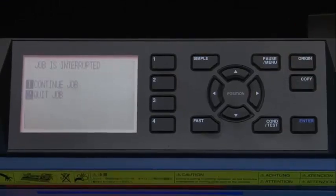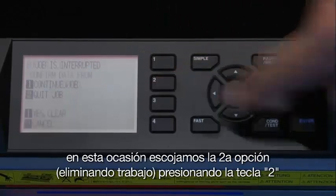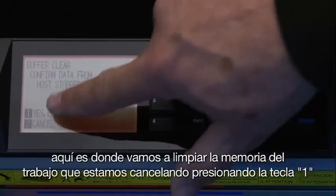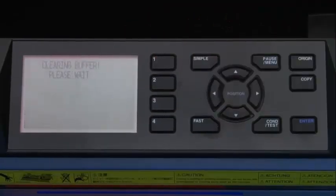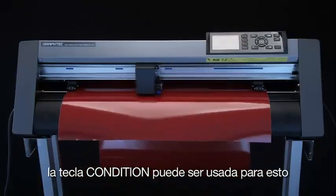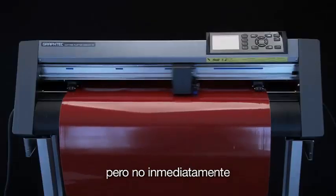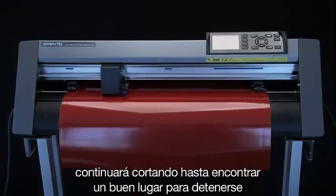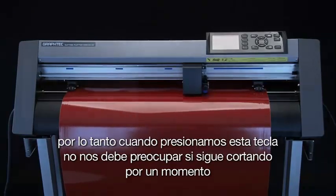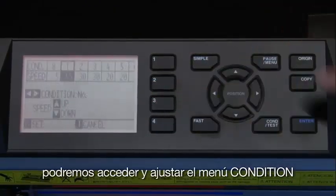Let's pause the cutting operation again. This time, let's choose the second option, Quit Job, by pressing the 2 key. Pressing this second option will display a second screen where we can clear the buffer by pressing the 1 key. But if all we want to do is change a condition setting, the Condition Test key can be used. Once pressed, the cutting operation will be paused, but not immediately — it will continue to cut to find a good spot to pause. So don't be concerned if it continues cutting for a moment. When the cutter is paused, the Condition menu can be accessed and adjusted if needed.